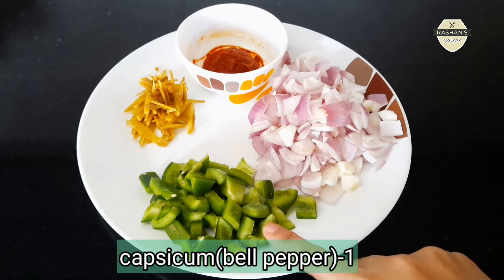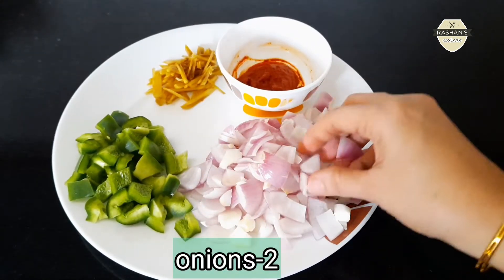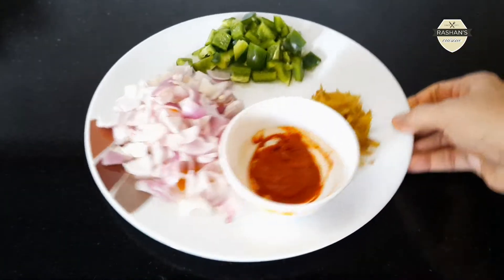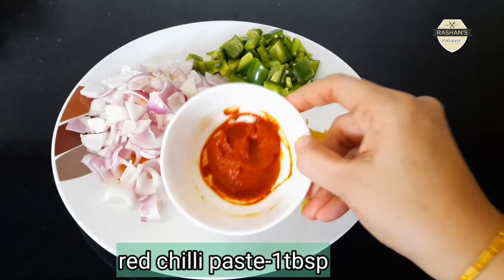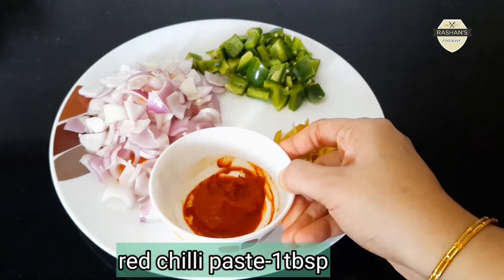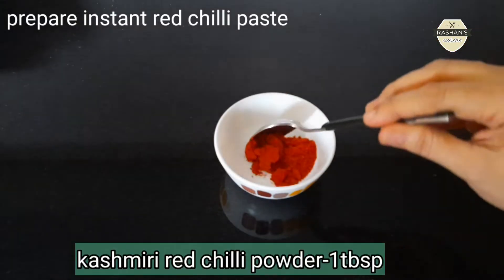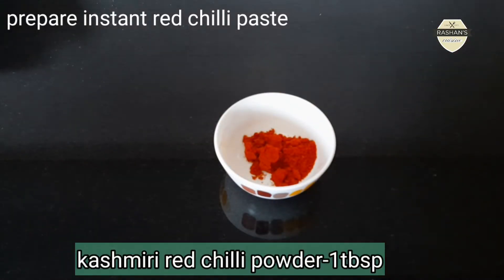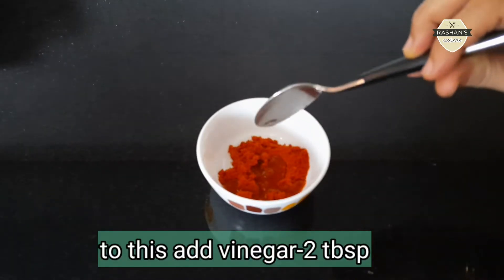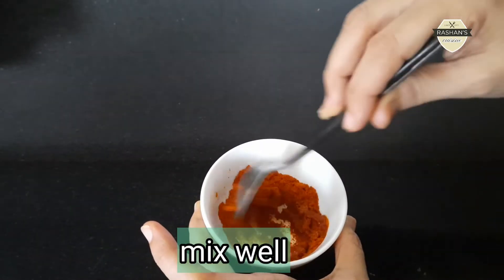You will need 1 capsicum, 2 cloves of garlic, 1 tablespoon of chili paste, and 2 tablespoons of vinegar. Mix it in 2 tablespoons of chili paste.